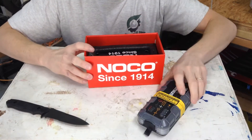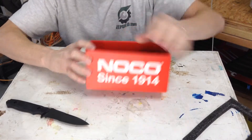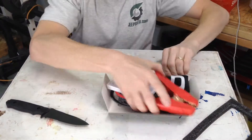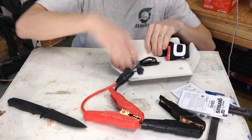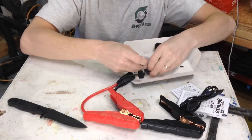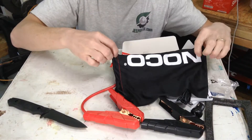There's the jump starter. First test will be the drop test. Got some padding, here's the cables, information packets, charger, cigarette lighter adapter, and a pretty little bag to put it in.